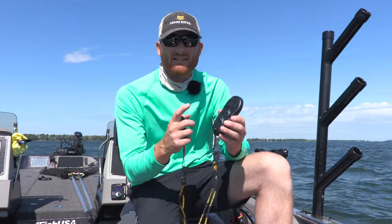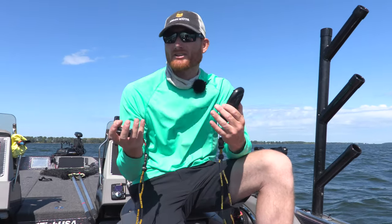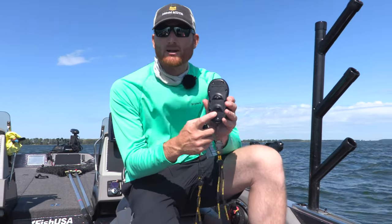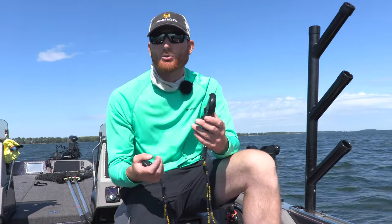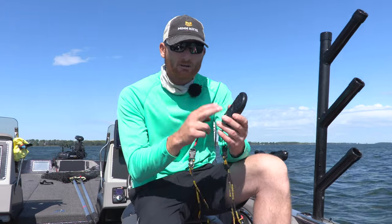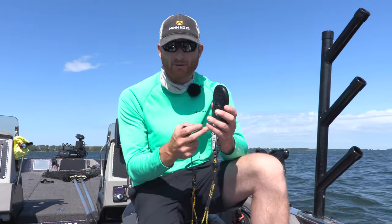Another thing you've got to keep in mind is the batteries themselves. Different remotes require different things. This particular remote requires three double A's, while other models like the link remotes actually work on a rechargeable cord with a built-in battery, where this one just runs on three double A batteries.